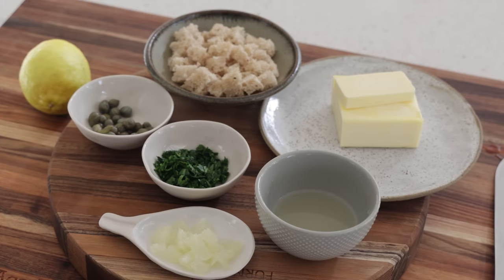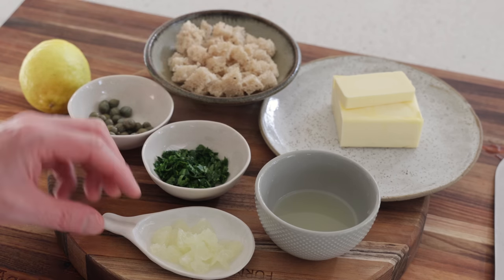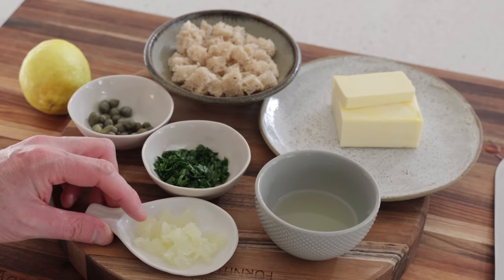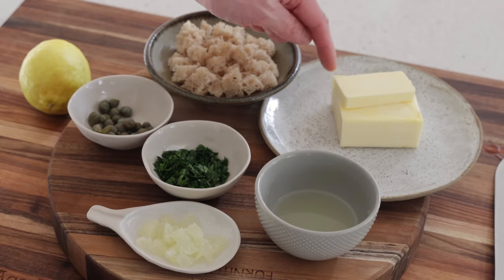It goes without saying that like everything we do here at the French Cooking Academy, the mise en place is the most important thing. So we're going to need some croutons — this is just the soft part of the bread, you can use white bread — capers, parsley, the flesh of the lemon without skin in little quarters, 150 grams of butter, and about the juice of half a lemon. You'll find all the details on the recipe card — that's all you need for that sauce.